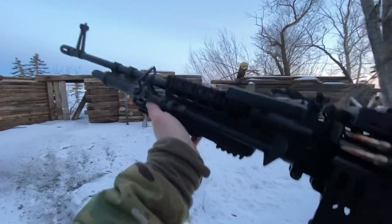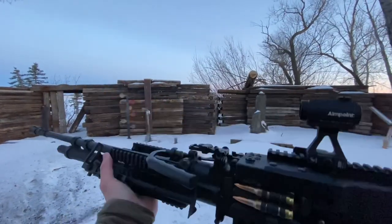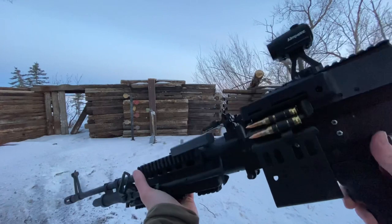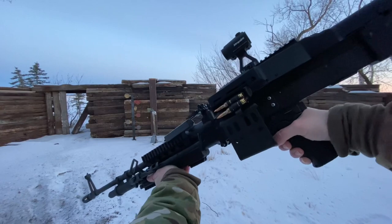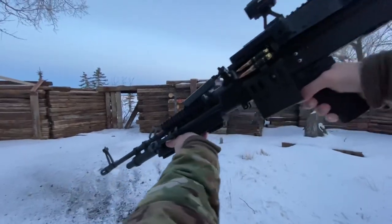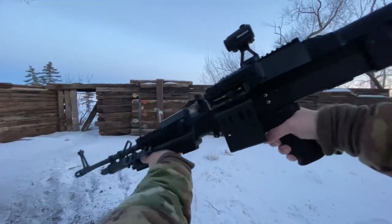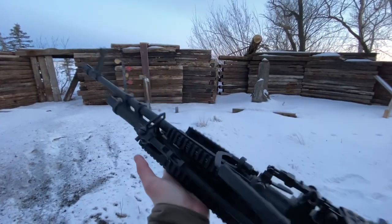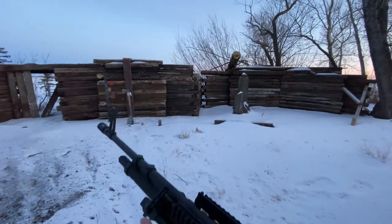Let's check out the free recoil on the M60 here. This thing is pretty heavy, but it soaks up that .308 recoil really well. Just shooting safely into the dirt over there to demonstrate the free recoil. Yeah, really really mild shooter for a .308 — this thing is pretty easy to deal with.